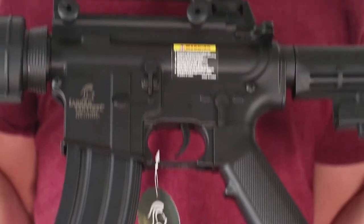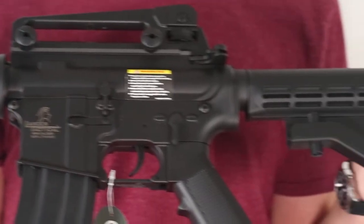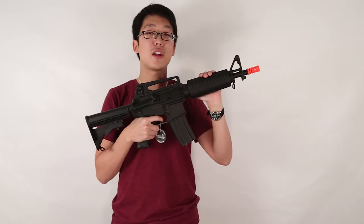The next one is the Lancer Tactical M4 Commando. The battery is housed in the front in this gun, and it is a little bit shorter than the M4A1.